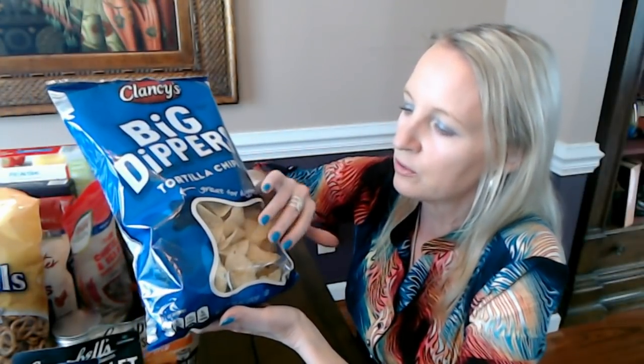What we do is just take out what we want, put a little clip on the bag, roll it down, and stick it back in the cabinet.